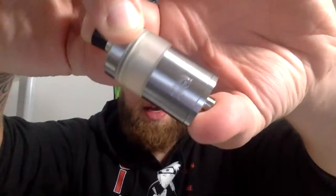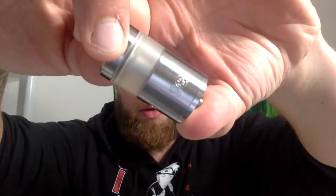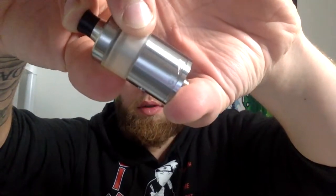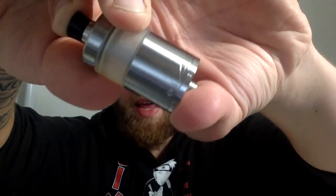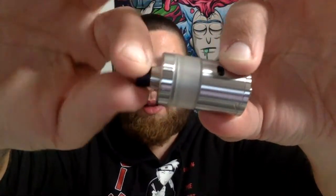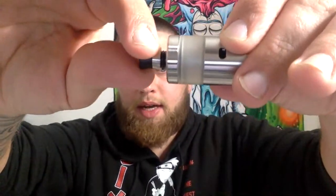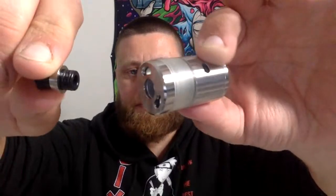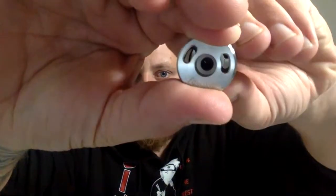There's the box that the Squape Arise comes in. There is the Arise — it's got the little Squape logo there. There is the airflow hole. That is the juice flow and airflow control setting on the side there. The drip tip is pretty cool — it looks like the tip sits in a piece where the tank comes up, but it's actually part of the tip, which I like.